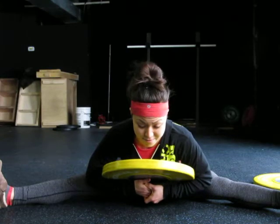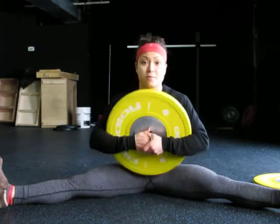Really nice stretch in the back of the thighs. So try that stretch out.